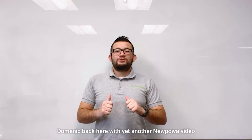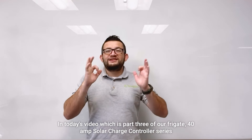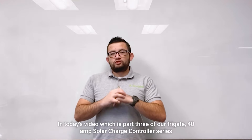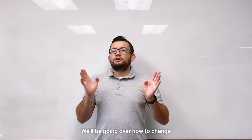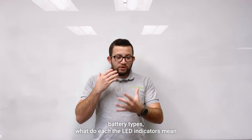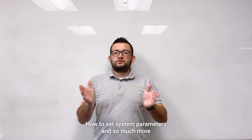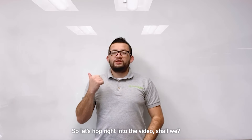What's going on everybody, Dominic back here with another New Power video. In today's video, which is part three of our Frigate 40-amp solar charge controller series, we'll be going over how to change battery types, what each of the LED indicators mean, how to set system parameters, and so much more.